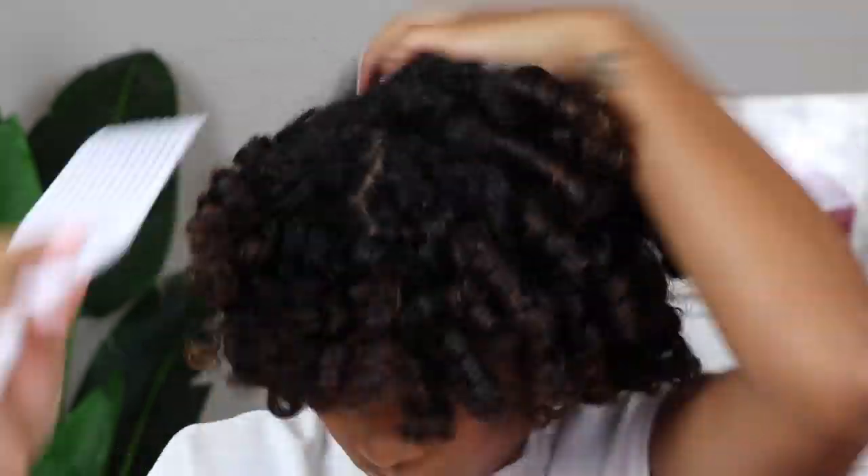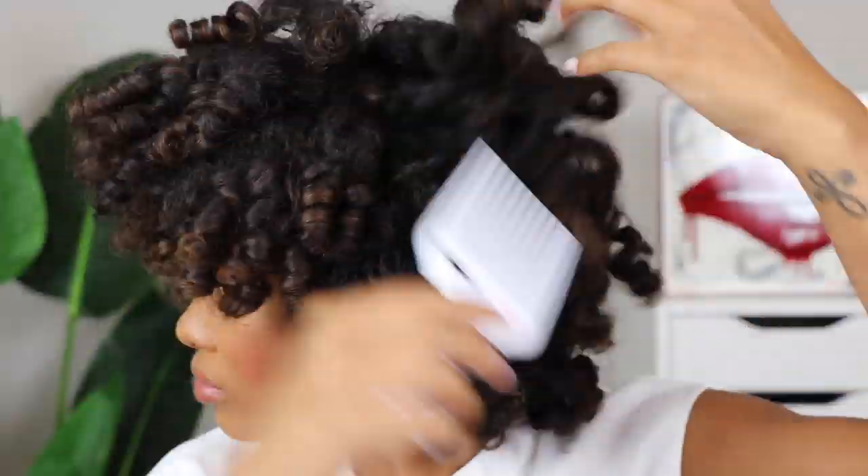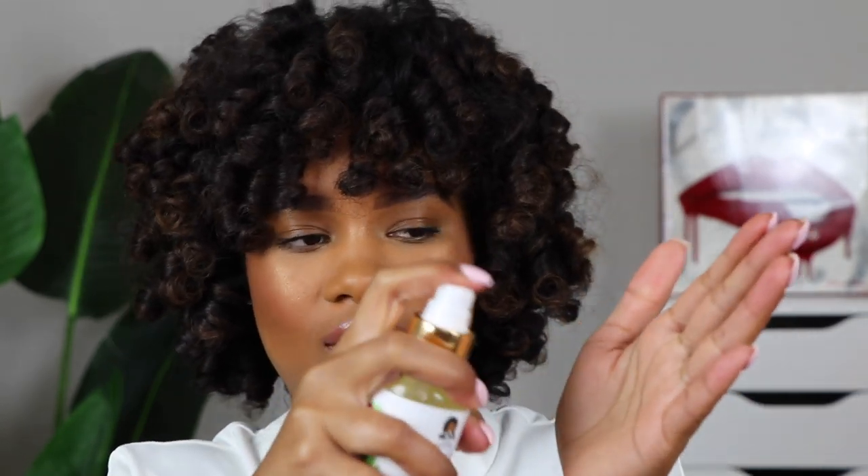Here is where we are so far. I think now I'm going to go ahead and grab my pick and just start picking out the root. We're getting there, but I still feel like a curly Sue right now. So I am going to grab my lemongrass leak and shine finishing oil, spray a little bit in my hands, and then just play with it and fluff it out until I get the desired volume.